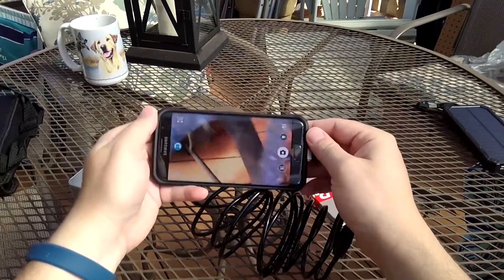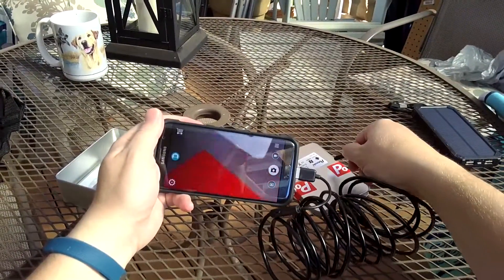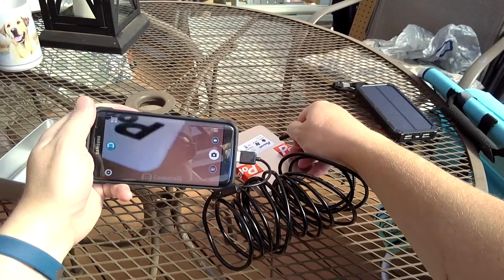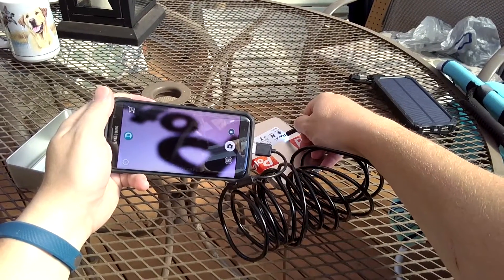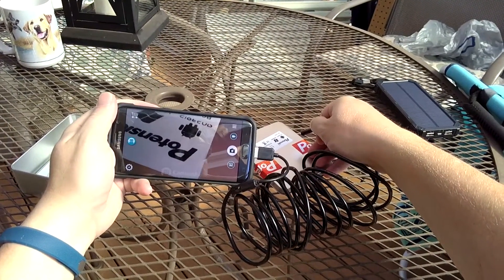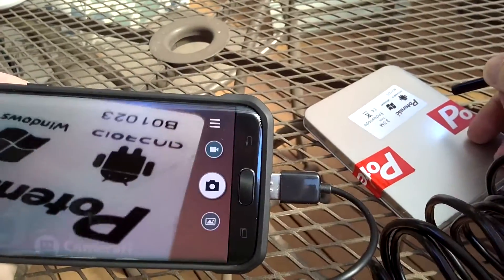Here we go — this is the endoscope camera. You can see I'm moving the camera around and we're making out the case here. If I go really close, it's a fixed focus lens, so you're not going to see any focusing. That's about the resolution you're going to get. You can see how far away I am from the sticker — right there is well clear.